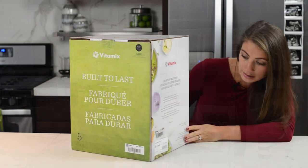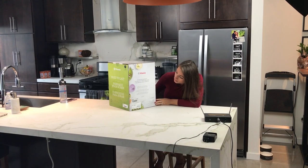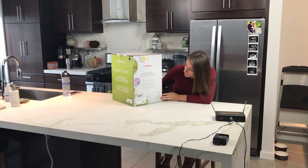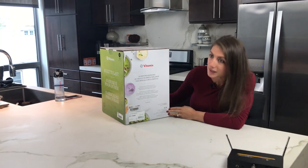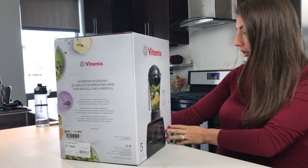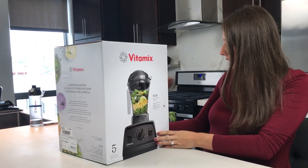Go beyond blending. It explains that you can do all the things — soups, smoothies, all that kind of stuff — in this new Explorian E310. And this particular model comes in black.